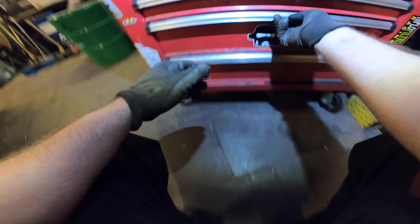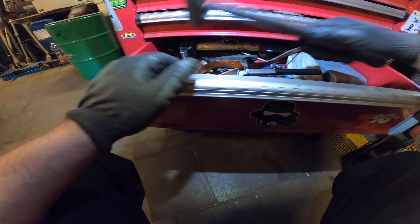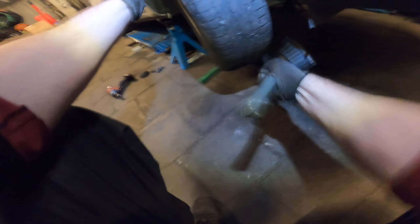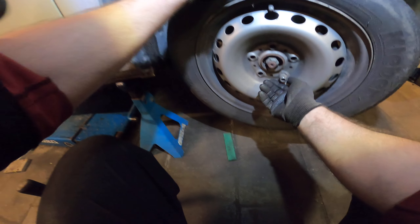If you cannot get the wheel off, a good example: use a hammer — use the biggest one you can find. This is a four kilo hammer. Just tap the wheel and leave one bolt on there so it doesn't go flying.